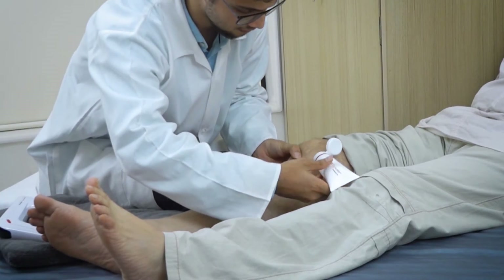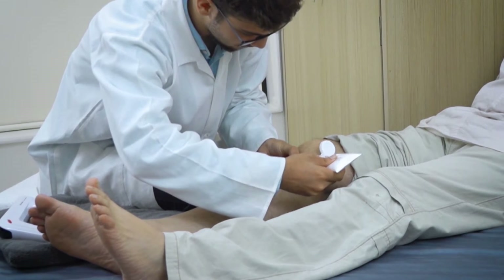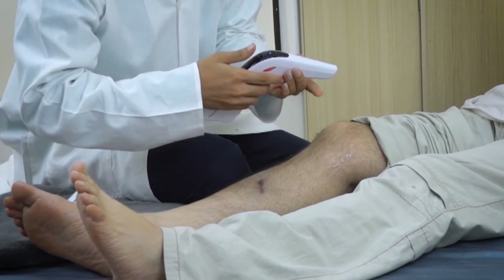Apply a small amount of Cura laser biostimulation gel either on the therapeutic head or over the knee. Press the small switch to turn on the small therapeutic head.